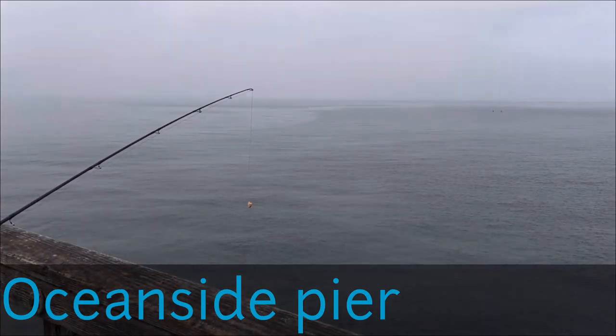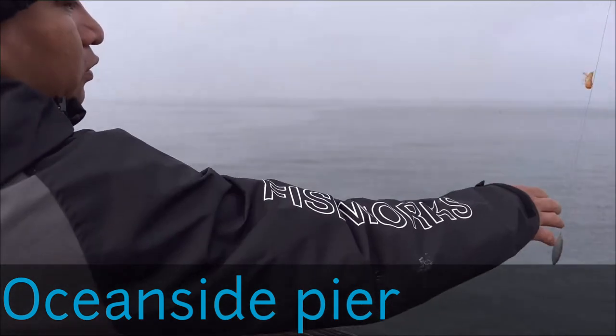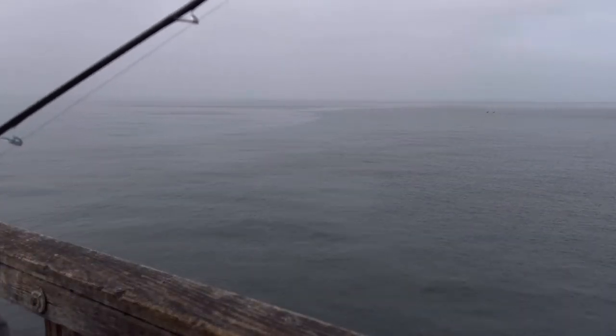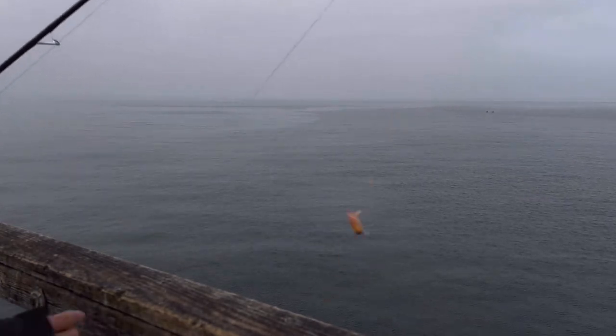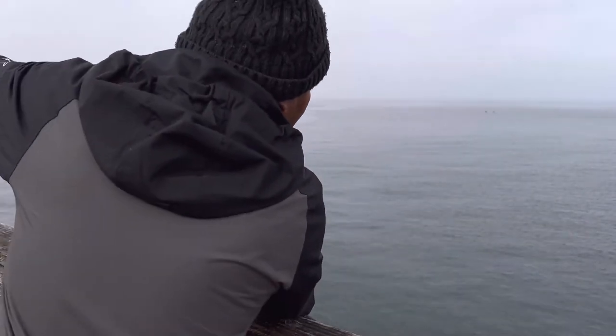I'm going to get a Scorpion Fish. I'm using Drop Shot. You can use any kind, but this is one of them. I don't want to use it right now. So far away — about 150 feet.